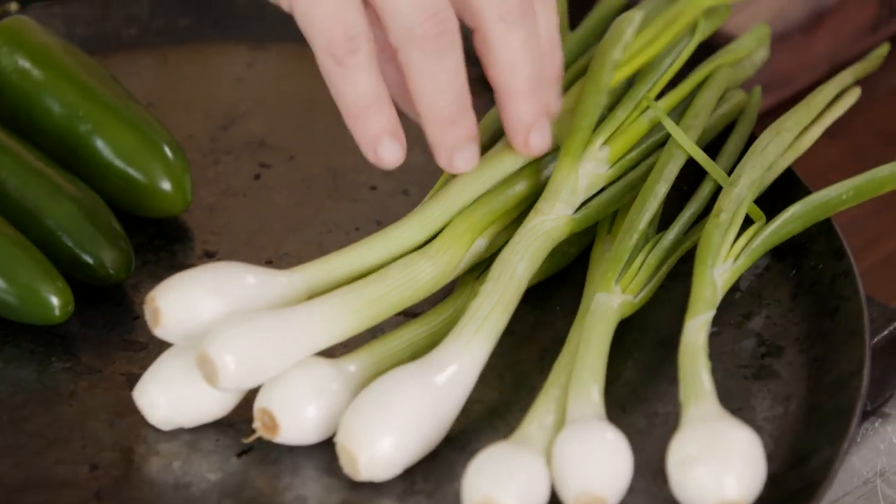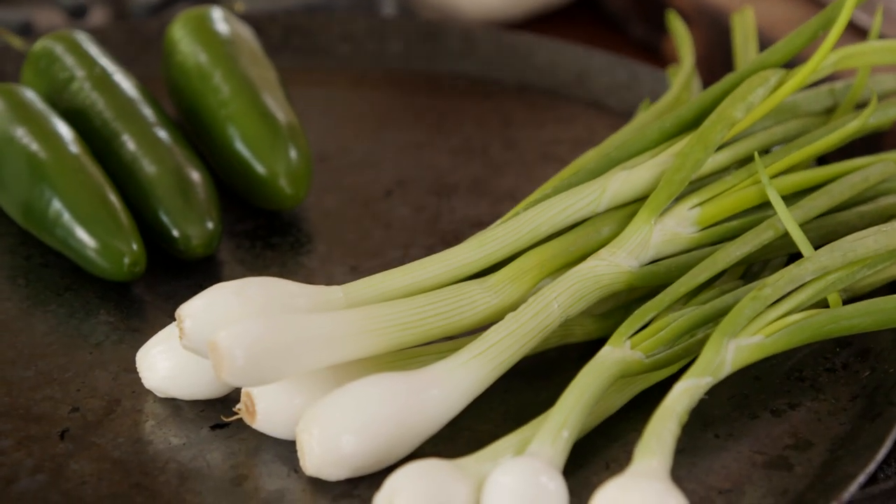Then I'm going to do the same thing to my cebollitas or spring onions. This is a typical preparation of Mexican taquerias. Many Mexican restaurants and taco stands will have the plancha — the big griddle — and you can see the jalapeños and the scallions charring all the time, because Mexicans, we can't have enough of them.